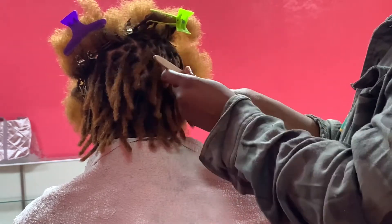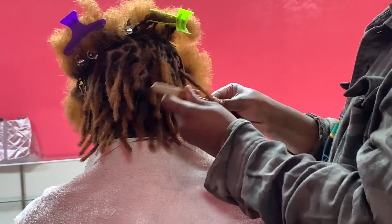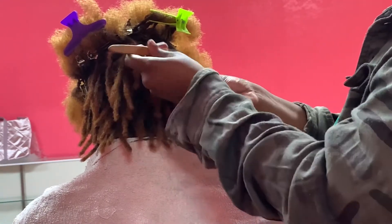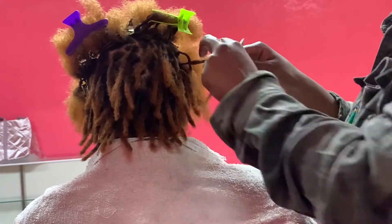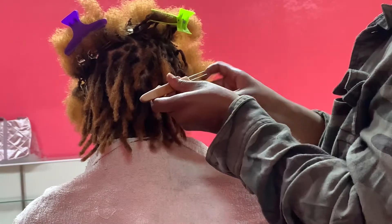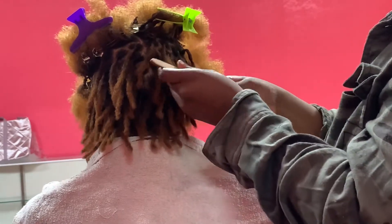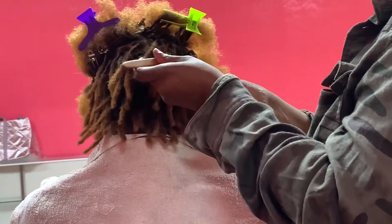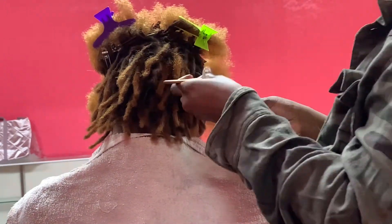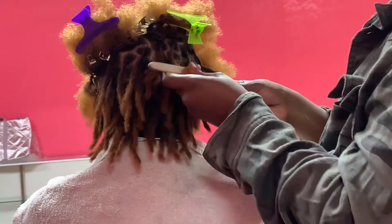I'm using a crochet double hook — this is a 0.75 — and I'm using this to go ahead and do the instant locks. As you can see, I am starting from the bottom to the top so I can create that budding and that solid form shape of the lock.